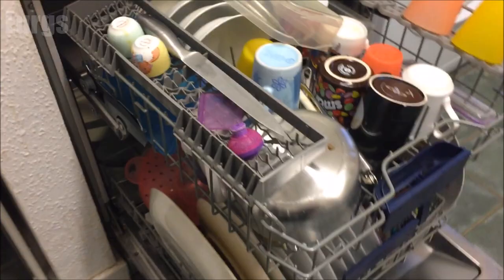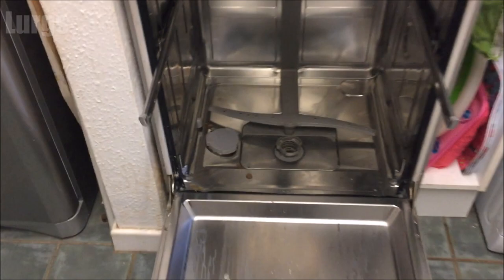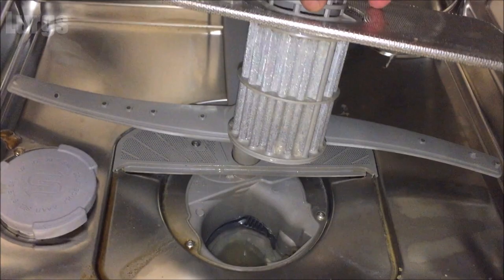Now we need to remove the top tray. Squeeze both handles inwards and then just pull it out. The bottom one rolls out and you lift up. Now we're going to clean the filter — this turns anti-clockwise and just lifts out.